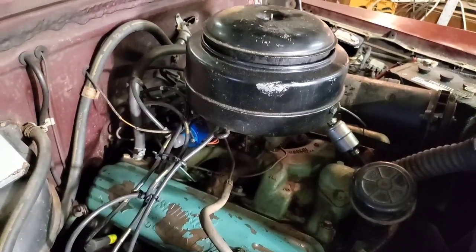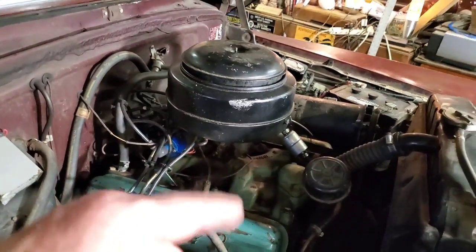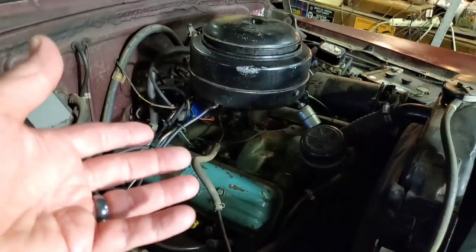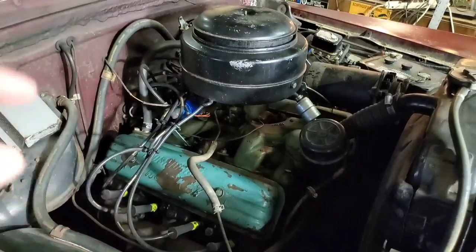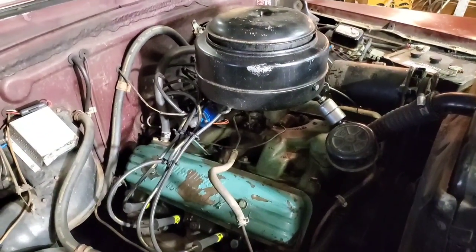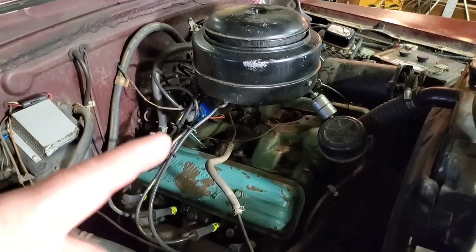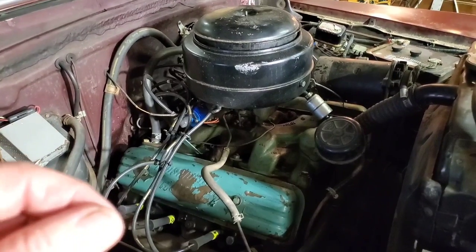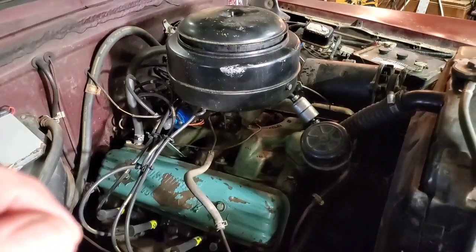The servicing on it is a little bit different than today. Today you just replace the filter with another one, but not this one — this one you have to actually clean the filter medium. And to clean it, you have to dip it in a bucket of gasoline or kerosene, and that is according to Factory General Motors instructions. So that's going to be fun and interesting.